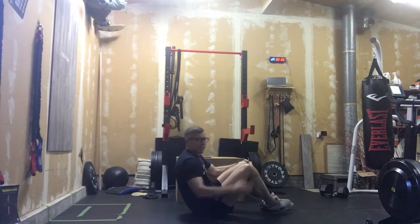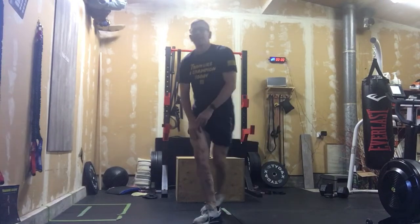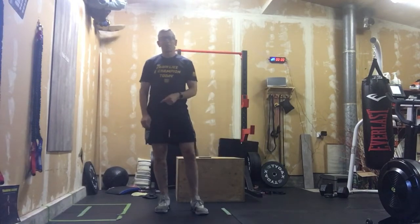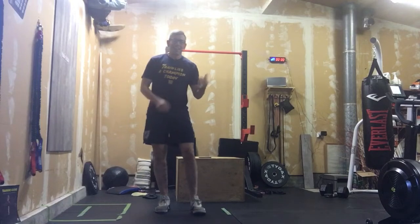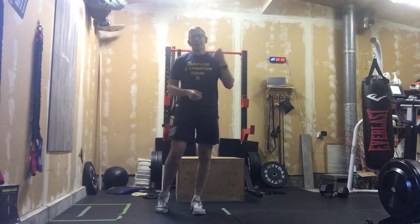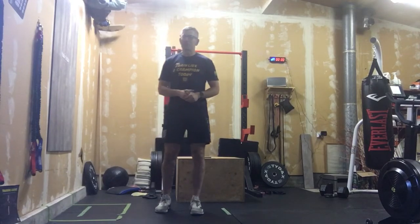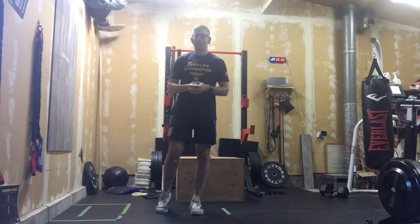That's three rounds of tempo accessory work. I'd love to hear your comments on what tempo accessory work feels like. That's your workout for the day — enjoy the weekend. Sunday's an off day, but a walk, a light jog, or a bike ride is not a bad choice.